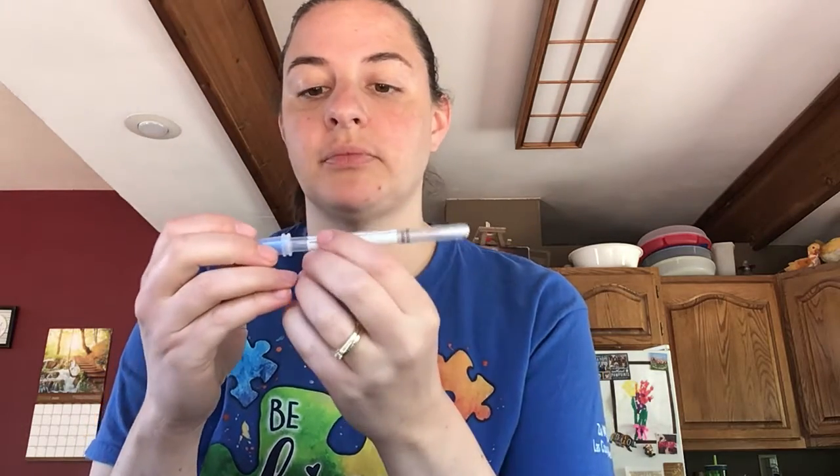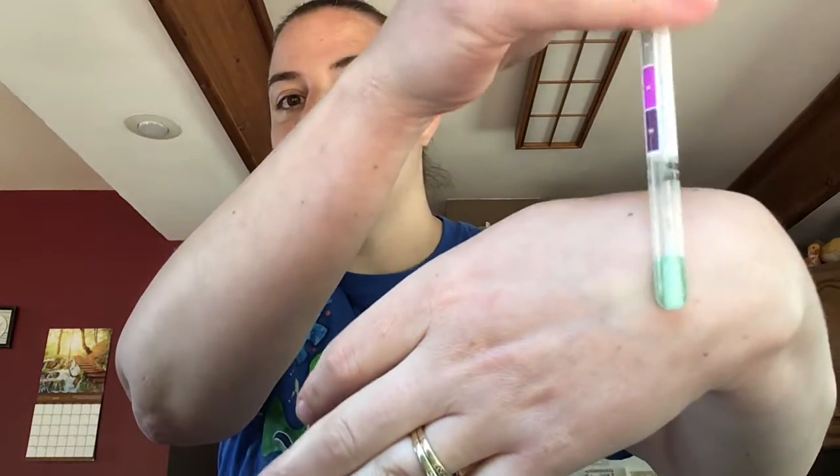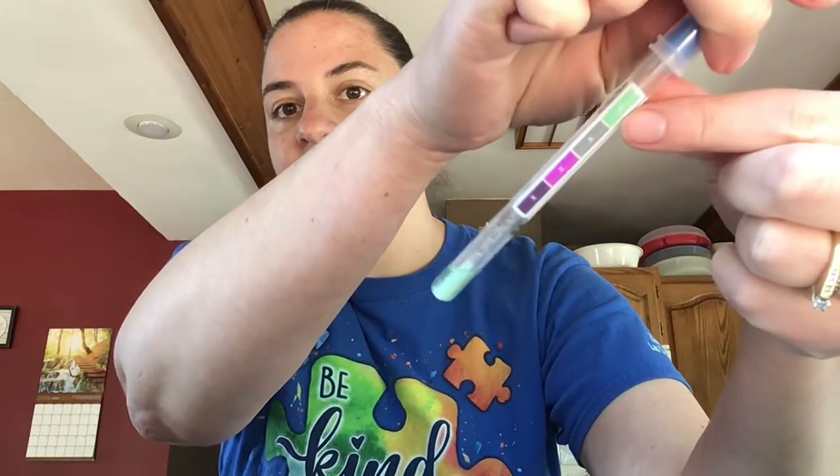Now I have these test strips. These are not made by Norwex — they're actually made by Hygiena, a company that restaurants and professional places use to make sure their surfaces are completely clean. This is a protein residue test. Protein is much smaller than most bacteria, so if it's picking up the protein, it will pick up bacteria or anything bigger. I'm going to swab all over that surface I just cleaned. There's a little solution up here — green is clean and purple or grey means contaminated. You can see it is green, which means it is clean. There's even a checkmark on these colors.